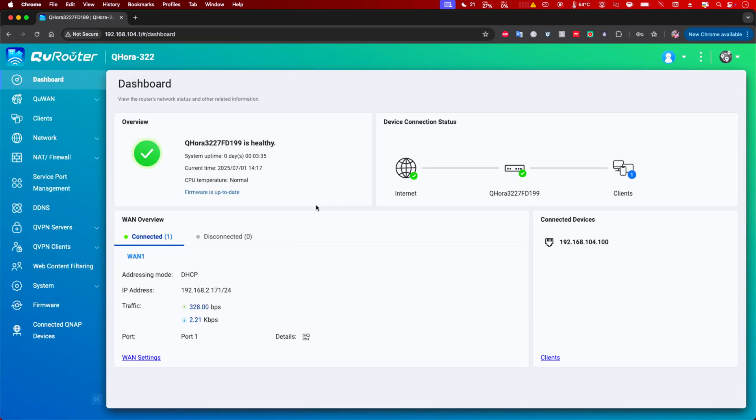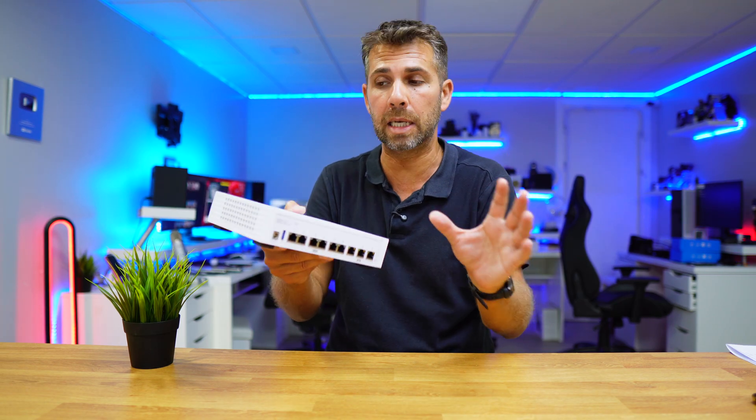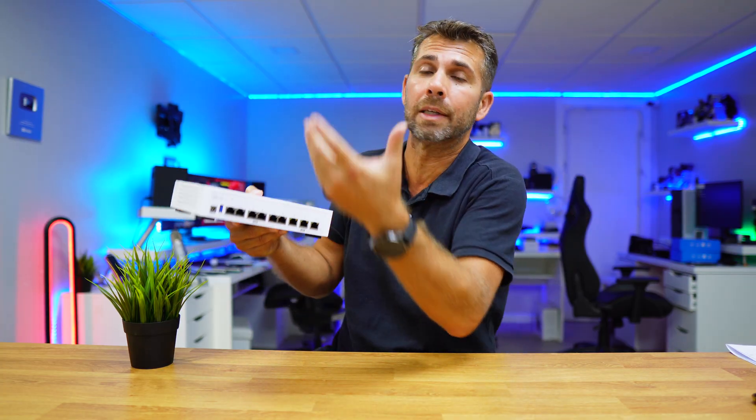If I need something in about three or four months and I search the Qnap help and support, I will find the solution for something that I don't even imagine today that I'm going to need in three months.